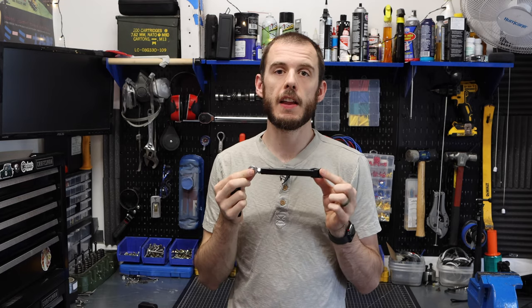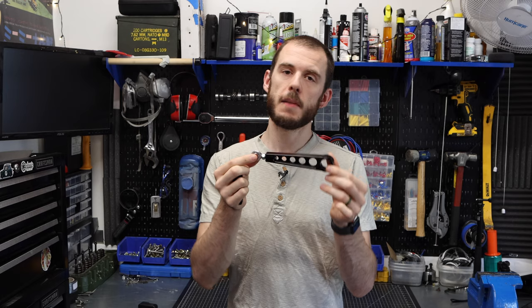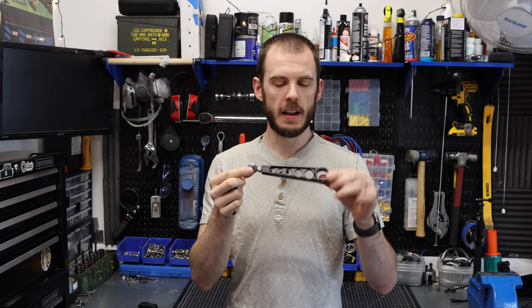Hey everyone, Cole here with Classic Mini DIY, and today's Friday Tech Quickie is about installing a new engine steady. Specifically, the DSN semi-fixed hard mounting engine steady that we have here. So, stay tuned.